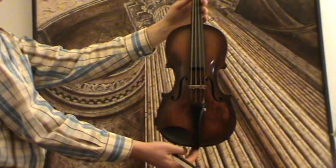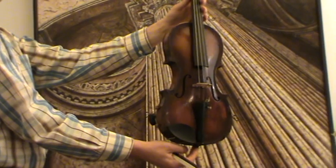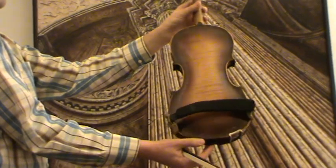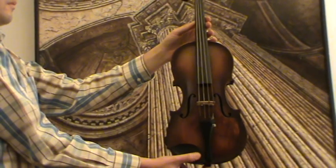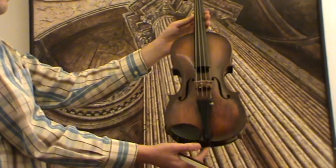This 4/4 violin carries no label, but we would estimate its age around 1950s Germany. The violin shows a nicely flamed one-piece maple back and a medium to fine-grained spruce front. It received new ebony pegs, a new bridge, and new strings.